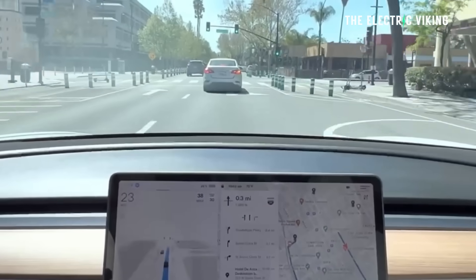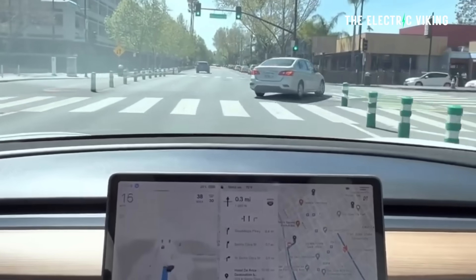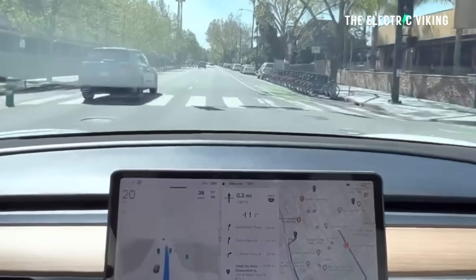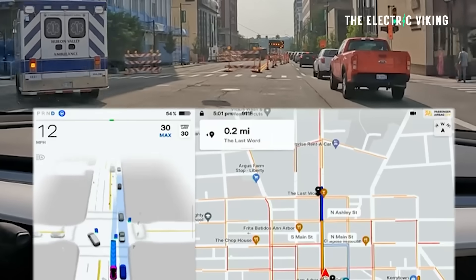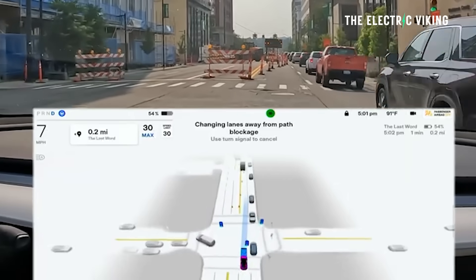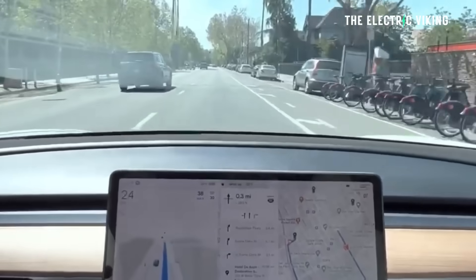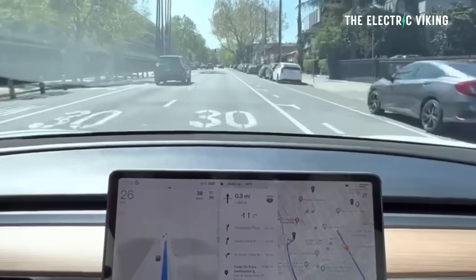Apparently Tesla's next-gen full self-driving computer — the A15 — will be much faster and be mass-produced late next year. So this is just an interim change. For probably the next 12 months, this is how the new Hardware 4 chip will be manufactured. Then by the end of next year, the new A15 chip, which is many times more powerful than the A14, will come out and make the A14 fairly obsolete.